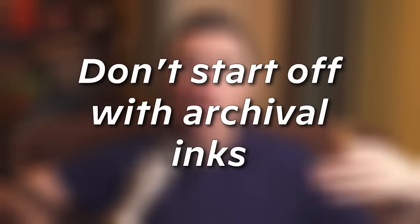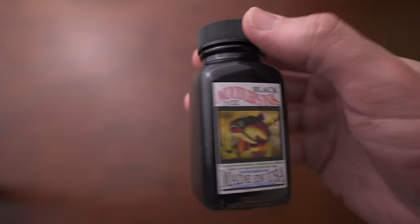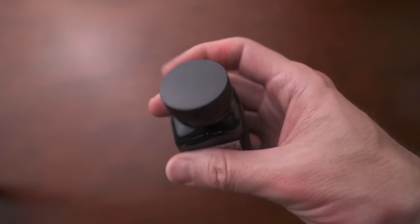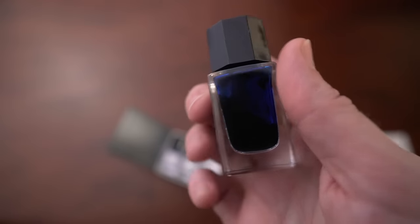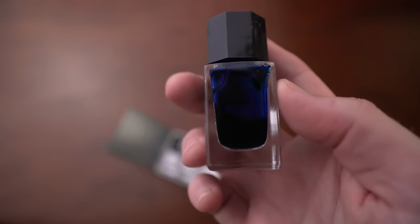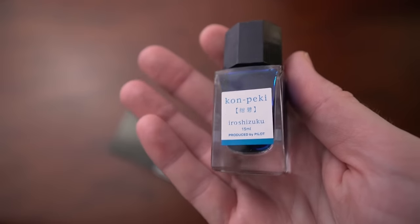My advice: don't start off with archival inks — inks that are bulletproof or resistant to water. If you're just starting off, get an easy-flowing ink that writes on paper really well. If you want an archival type of ink, do that later once you know what you like and how you're going to use the pen.